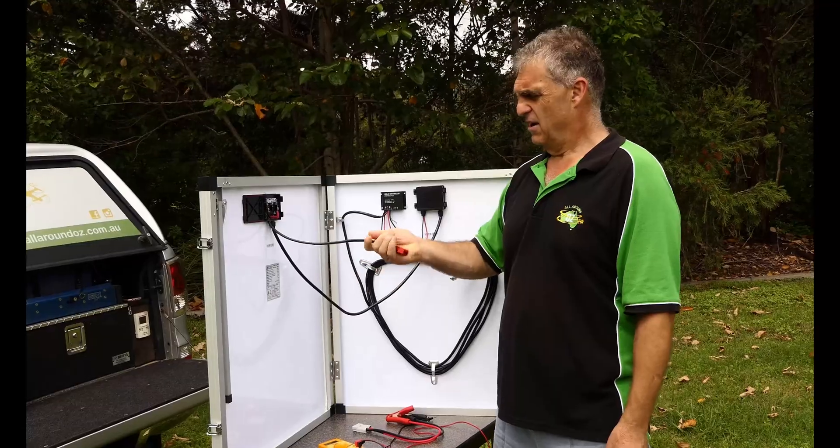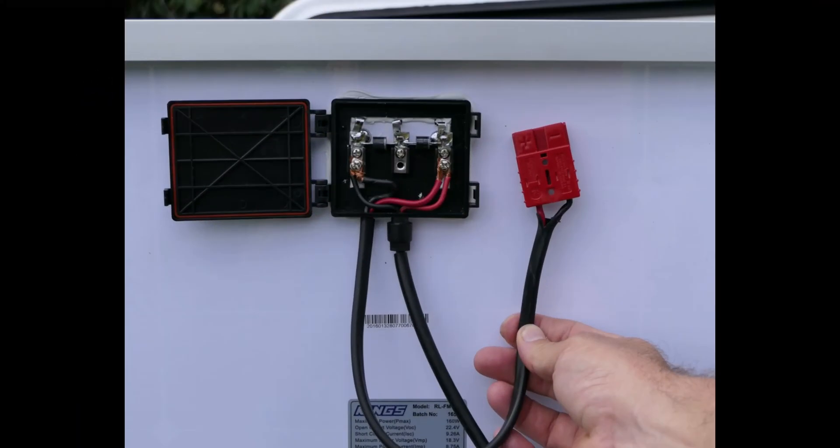Just pick one of these control boxes — very simple. Red wire to red wire, black wire to black wire, positive to positive, negative to negative. Don't cross-polarise them.